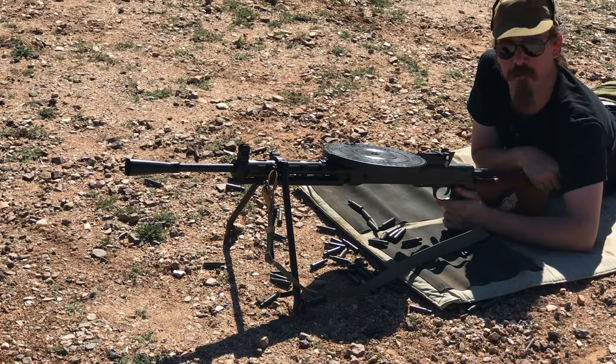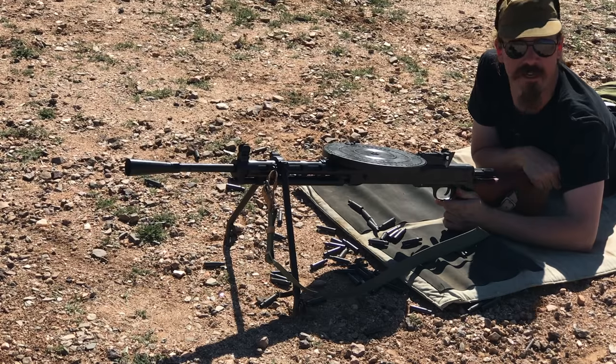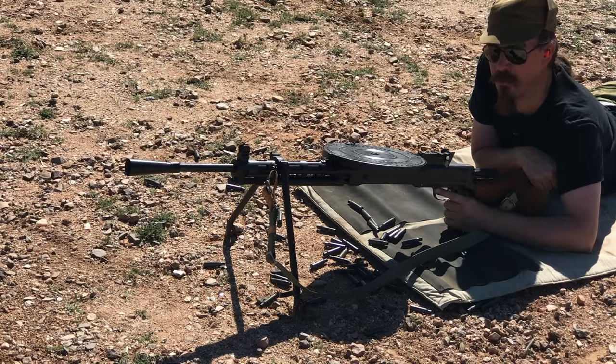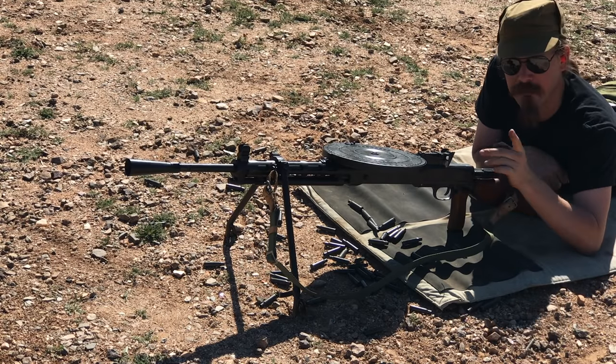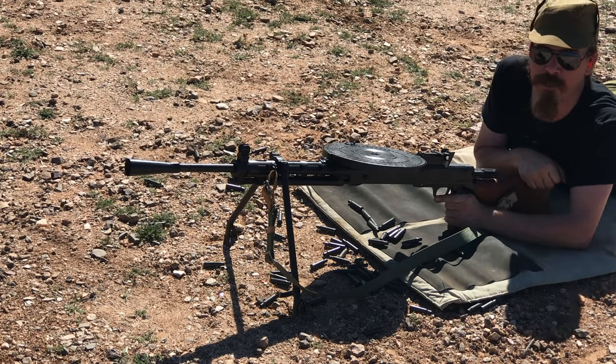Don't let their kind of horrible-looking website fool you - they're not web designers, they are machinists, and that's what they do, and they do it well. Don't hesitate to get in touch with them if you want a cool piece of World War Two hardware like this. They are doing both DPM and DP, so whichever you want. Thanks for watching, tune in again next time for more Forgotten Weapons.